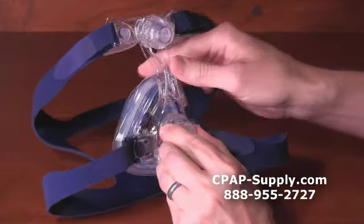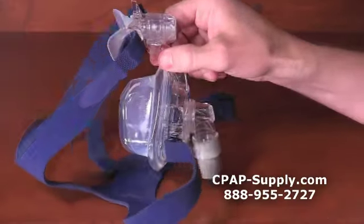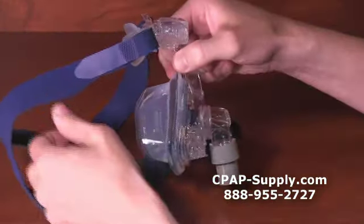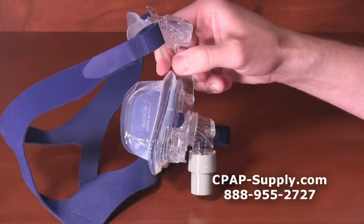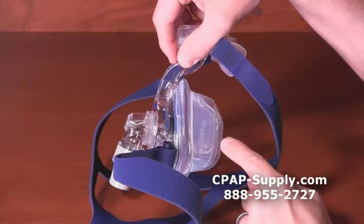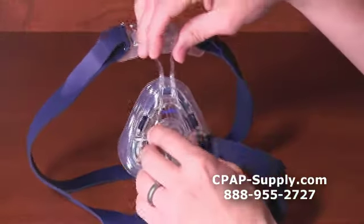The Mirage Activa LT is the first mask in ResMed's convertible series, which offers a choice of two cushion styles on a single mask frame. For the Activa LT mask, the two compatible cushion styles are the Activa LT cushion, which is included with the mask, and the Softgel cushion, which can be purchased separately.